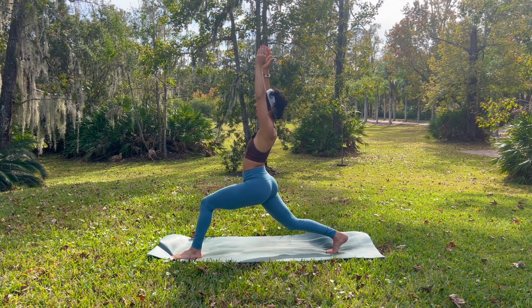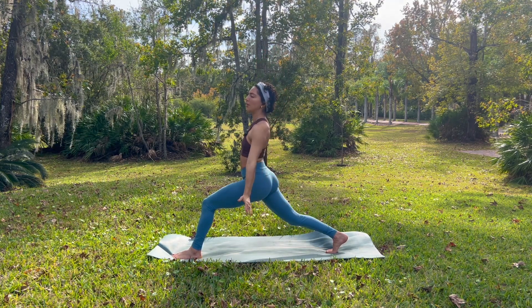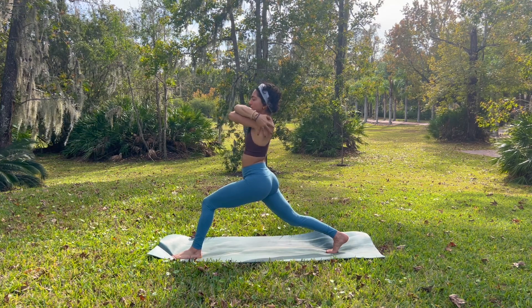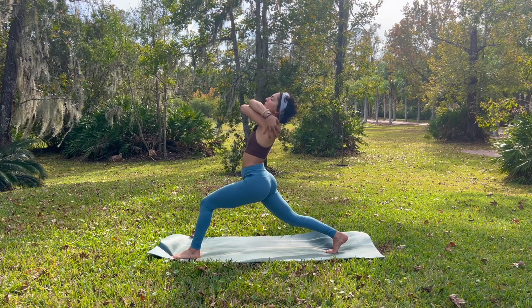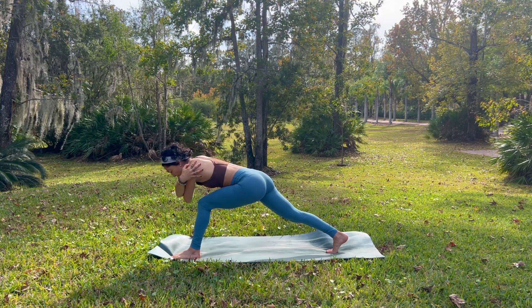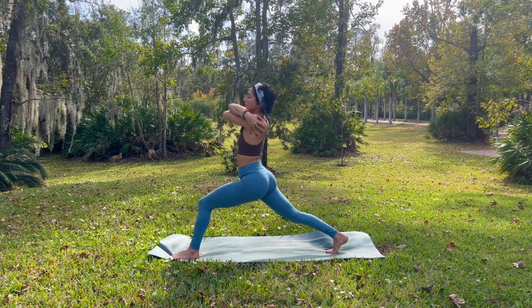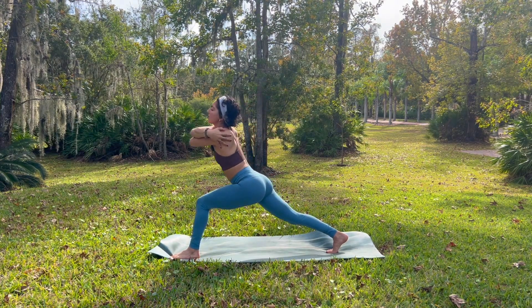And then we'll begin to wrap our right arm over top of our left, finding our bear hug — bear squeeze. One breath in. Take a gentle back bend as your elbows face up. Exhale, the strength of your thighs support you as you tilt down and tap your elbow to your knee. Inhale, rise up. Your left foot nice and firm, grounded. And exhale, tap.